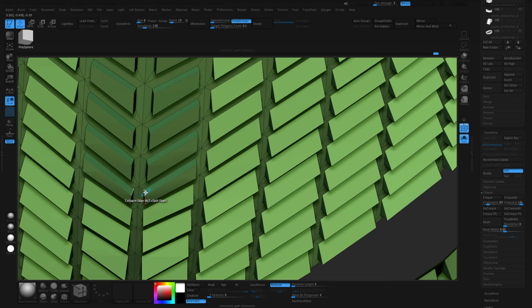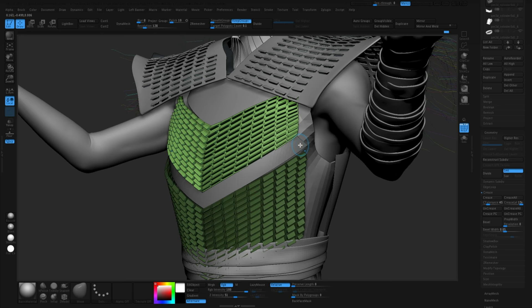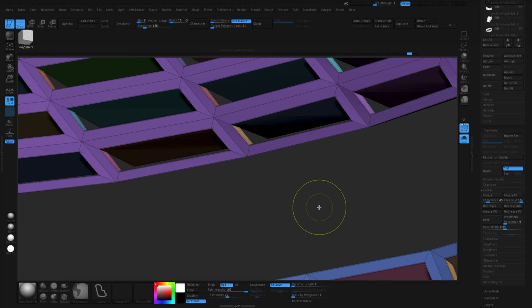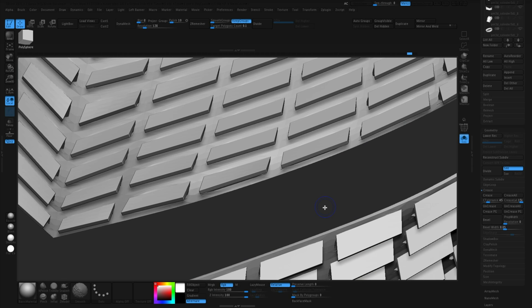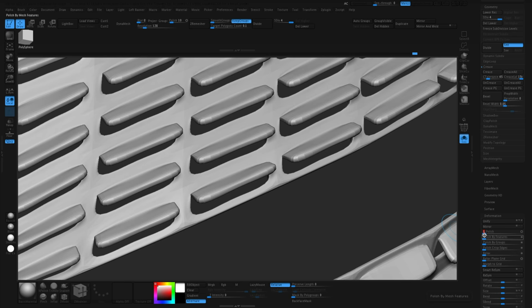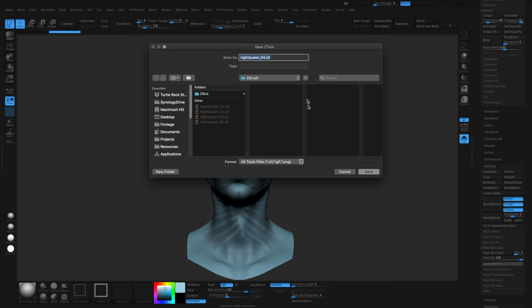I just wanted to show this because it's not like super cool, but it's an interesting thing to share. It doesn't always have to be super clever — if you know how to get something done, sometimes it's better to just do that than to spend forever googling some fancy way. It was a little destructive and hard to edit, but overall I'm happy with how it came out. So that was the armor.